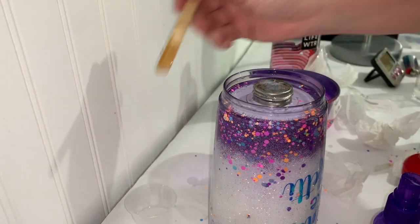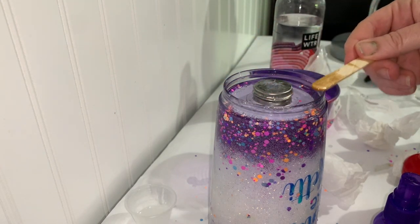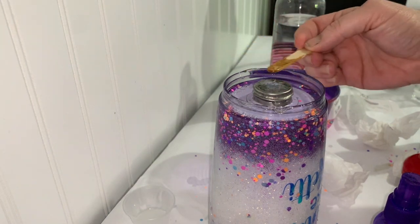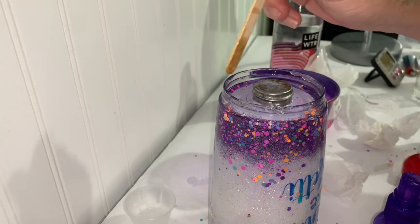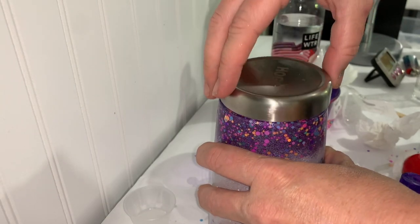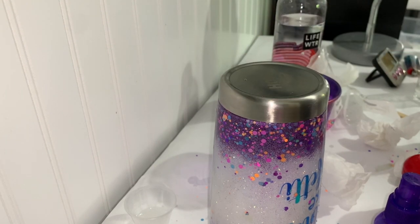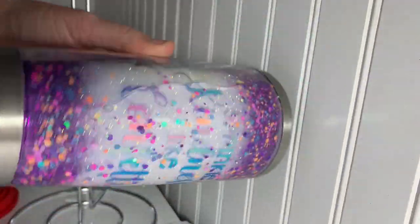Just a little bit on this frame as well. I'd rather it be a little much than too few. Now I'm going to take my lid, put it on, and screw it nice and tight. I'm going to sit something heavy on top of it, and then in 24 hours we'll check it again. Here's our finished tumbler - it's so cool, lots of fun!